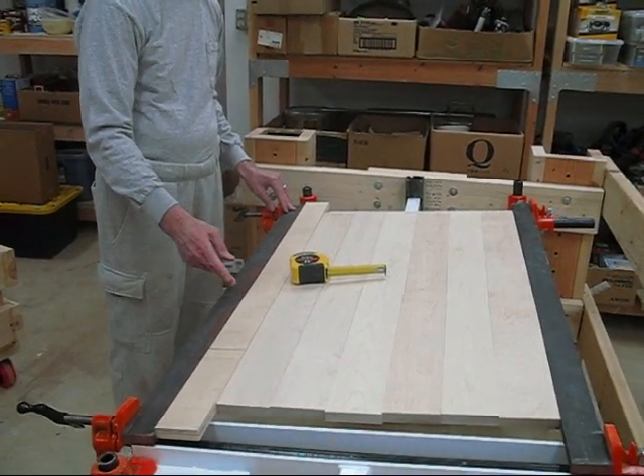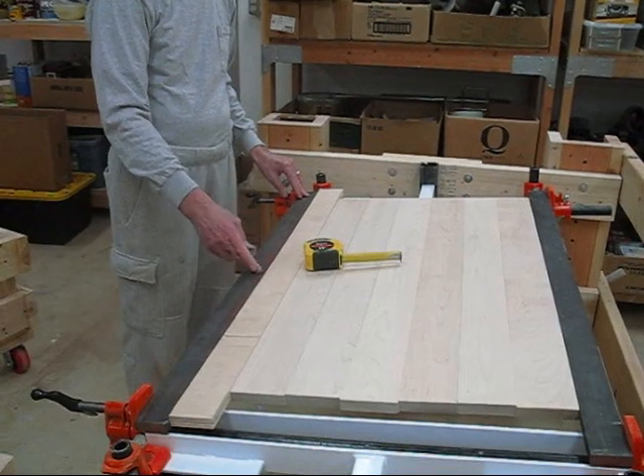It can be three inches wide, of course, but it can't be one inch — it's got to be two or more. This one is going to be about three inches wide.